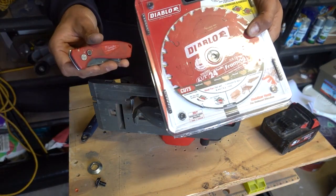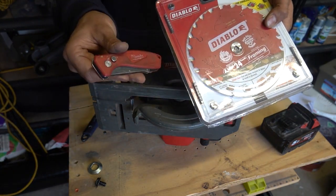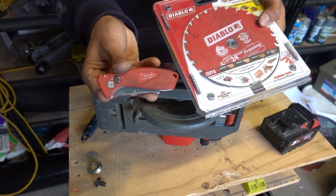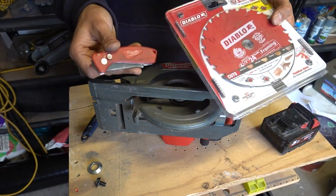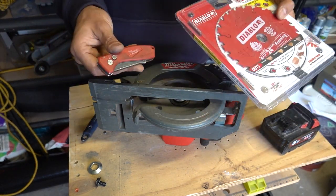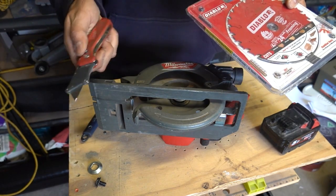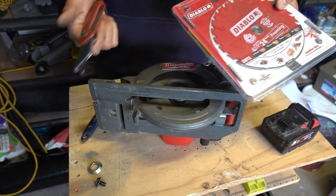We'll now open up the new blade. I'm going to open up the new Diablo blade using my Milwaukee Fastback Utility Knife. I don't like promoting things unless I honestly believe in them — this is actually my favourite utility knife out there. One-handed operation, nice and easy, opens and closes. My favourite tool yet.